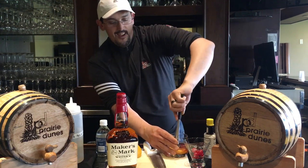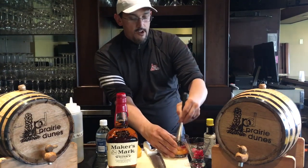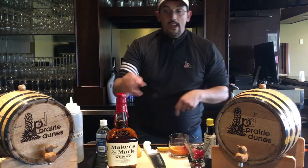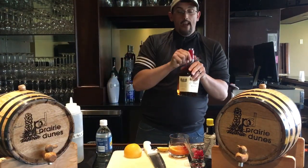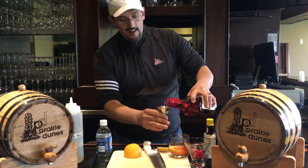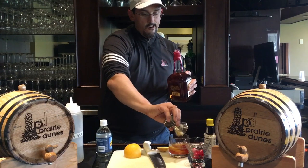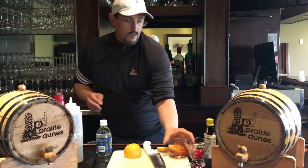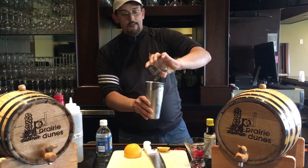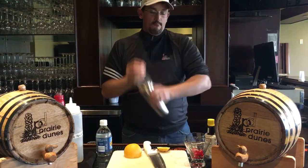This is my favorite drink to make here at Prairie Dunes — I like to drink them as well. Then I finally add the Maker's Mark. I don't add the soda until last, after I shake it. I use my jigger, so it's two ounces of Maker's Mark bourbon. Then I shake it — I shake the bitters, simple syrup, and all the ingredients together, and that's what I think helps give it more flavor.